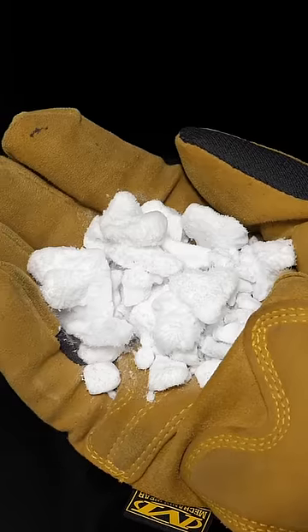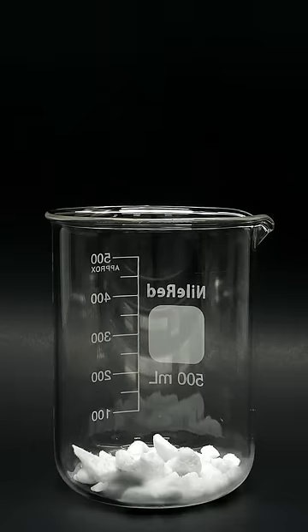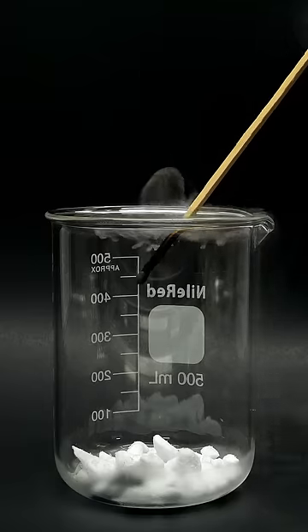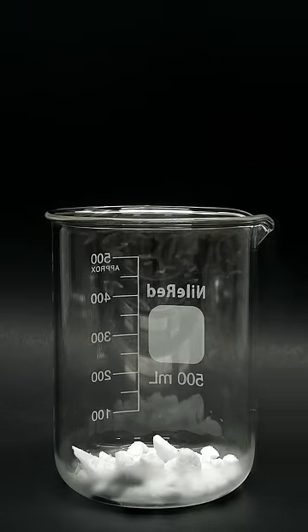What I have here is a bunch of dry ice, and I'm just going to drop it into a beaker and wait a bit. Now, if I light a match and try to put it in, it almost instantly goes out. This is because, as the dry ice sublimated, it pushed out all the air and filled the beaker with CO2 gas.